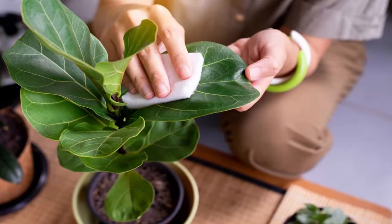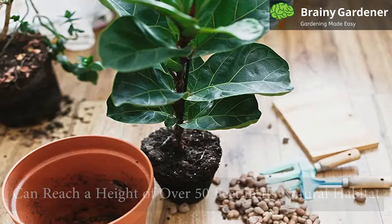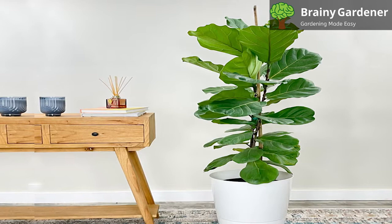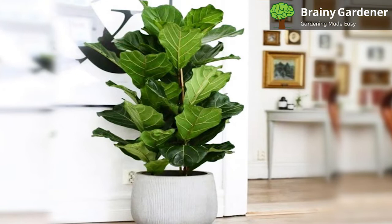Hello and welcome to Brainy Gardener. Today it is all about how to grow and care for the fiddle leaf fig. Ficus lyrata, commonly known as the fiddle leaf fig or banjo fig, is a houseplant native to tropical western and central Africa. It can reach a height of over 50 feet in its natural habitat, but when used as an indoor plant, it seldom grows taller than 10 feet. It is considered by many to be the most beautiful of the figs, with large, showy leaves that create an eye-catching display in any room of your home or office.